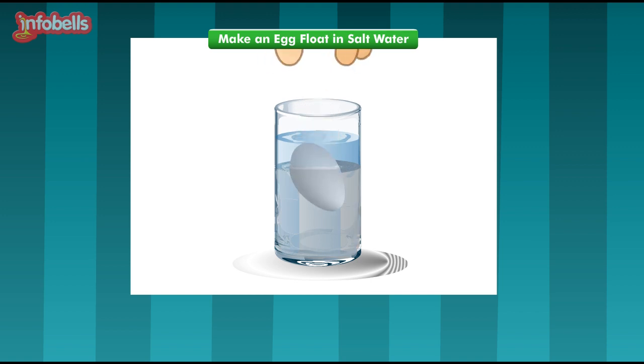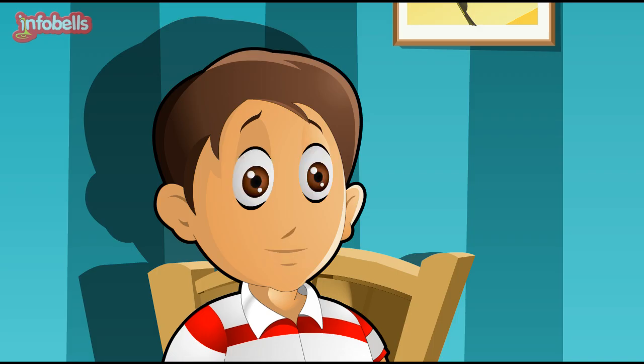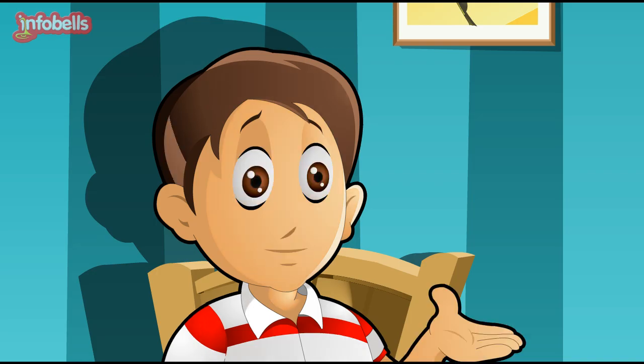When you lower the egg into the liquid, it drops through the normal tap water until it reaches the salty water. At this point, the water is dense enough for the egg to float. If you were careful when you added the tap water to the salt water, they will not have mixed, enabling the egg to amazingly float in the middle of the glass. Yes! I understood why the egg can float on salt water. This is because the salt water is denser.